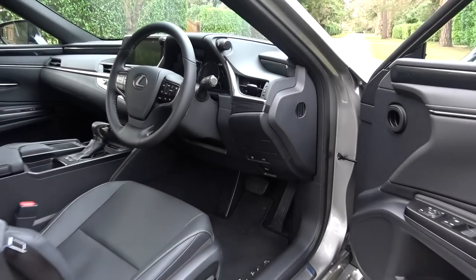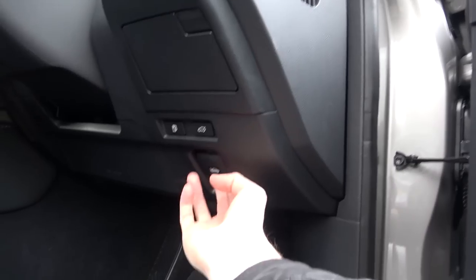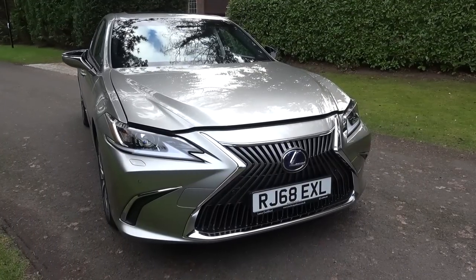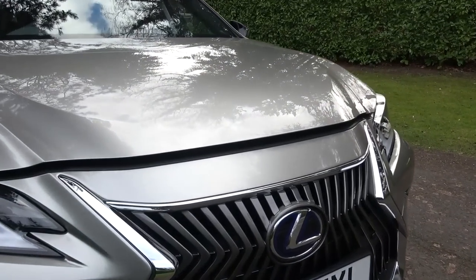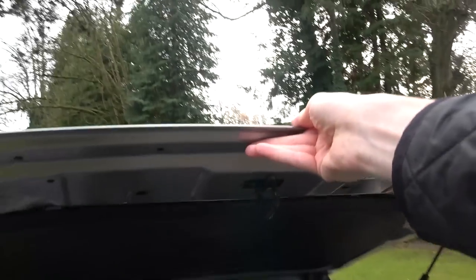Before we can take a look at the new powertrain, we must first pull the latch found in the driver's footwell to release the bonnet. We can then move around to the front and unlatch the bonnet by pushing a small lever to the left. The bonnet can then be lifted up and self-supported on two struts.